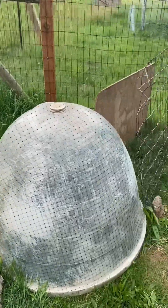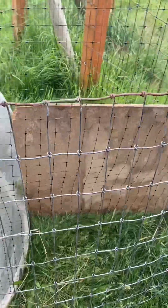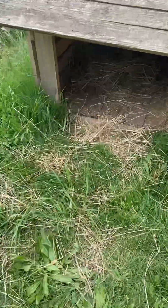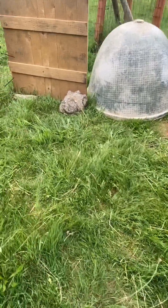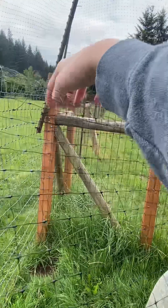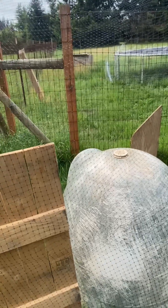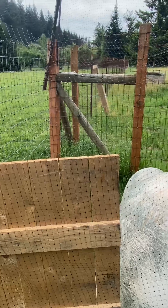We got this thing reinforced now because she kept getting out. I don't know why she wanted out, but she kept getting out and going into this nest here and sitting on those eggs. We want her to stay on her eggs, so she's trapped in there now — or at least she should be. Her netting's pretty tall, goes all the way up to here. If she can still get out of that, I'll have to put a roof on it too. But for now, we're gonna try that.